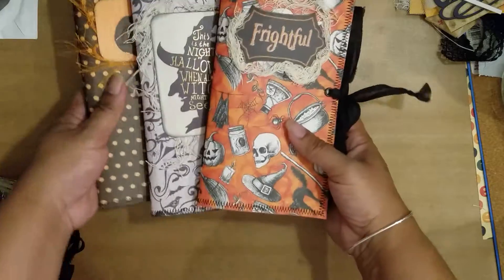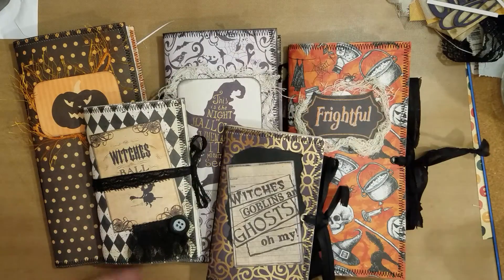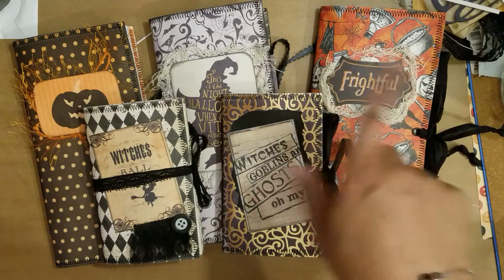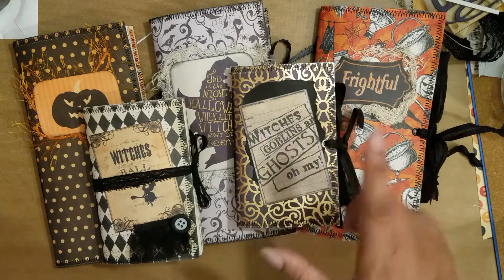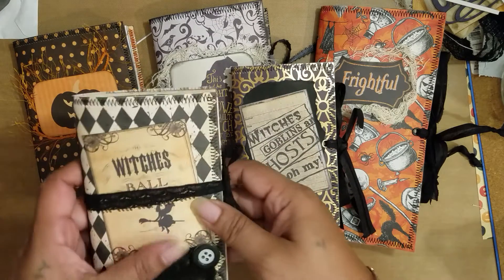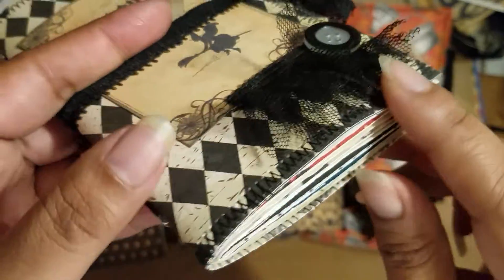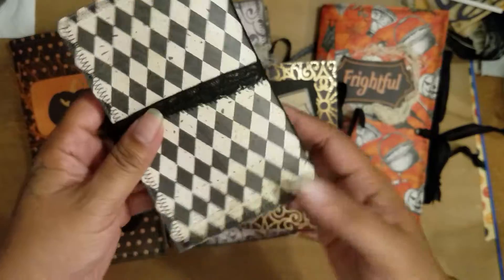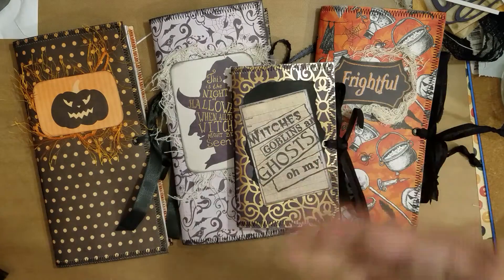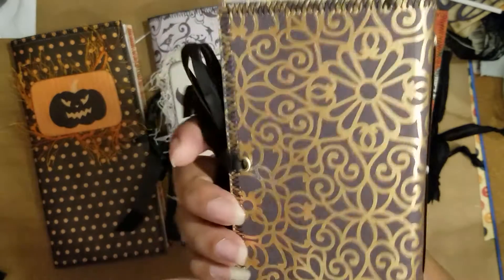Okay so you can see I've been quite busy with my journal making. These three journals are the standard TN size of eight and a quarter by four and a quarter, and the little ones are also a standard field note size of five and a half by three and a half. Here is the Witch's Ball - I put a little fluffy lace at the bottom with a black button. Here's the back. And here is Witches, Goblins and Ghosts - here's the back. I won't open them since they're going to have walkthroughs.